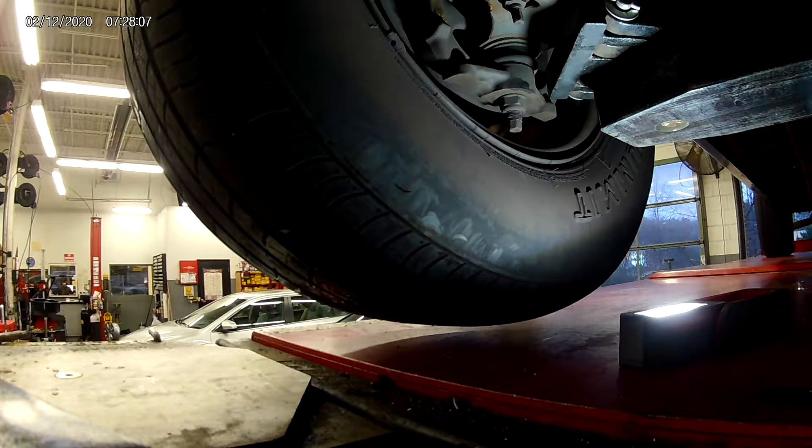Good morning YouTube, first truck in the morning. Customer complains of a popping over bumps — 99 Dodge Dakota with 150,000 miles. I suspect lower ball joints, very common on these vehicles. I'm going to show you how to check them.